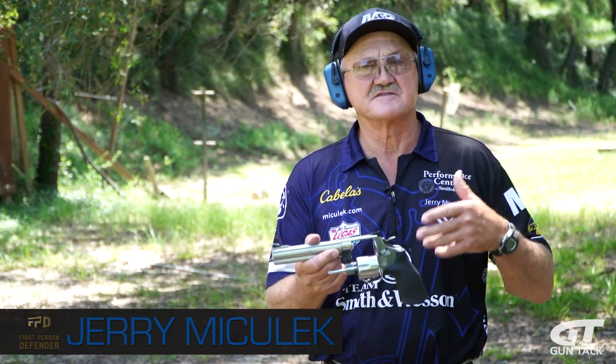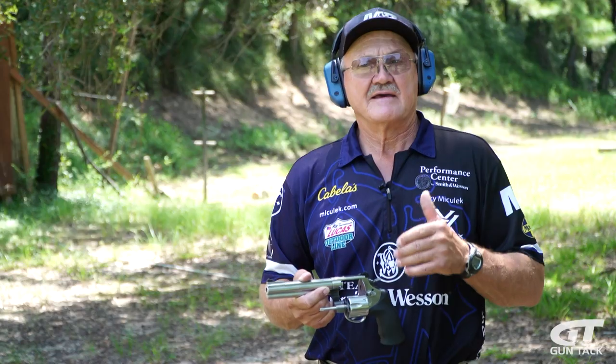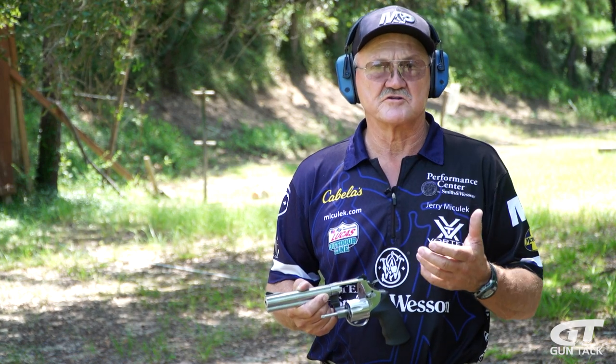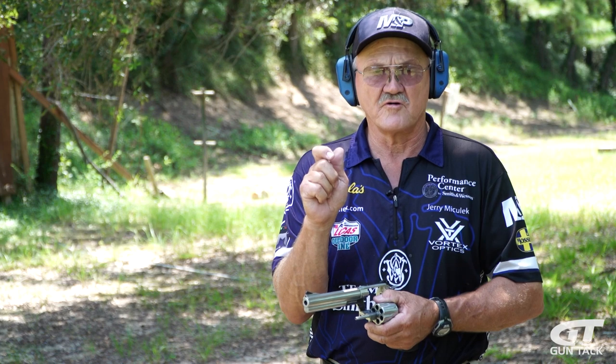Hey guys, I'm Jerry Michaluk. I've got a 610 revolver — Smith & Wesson stainless steel N-frame, 10 millimeter revolver. What I'm going to show you is the way I would shoot it double action. It kind of depends on how fast I want to shoot it. This power level of a handgun is going to need some control to keep it on target if you're going to shoot rapid fire.